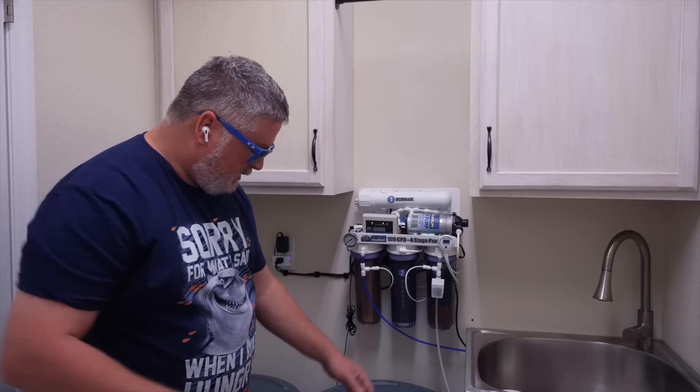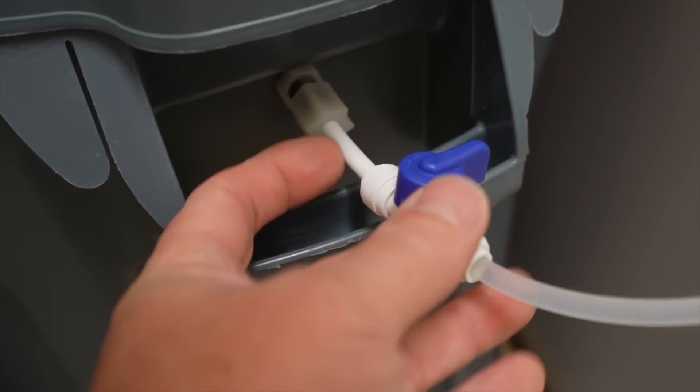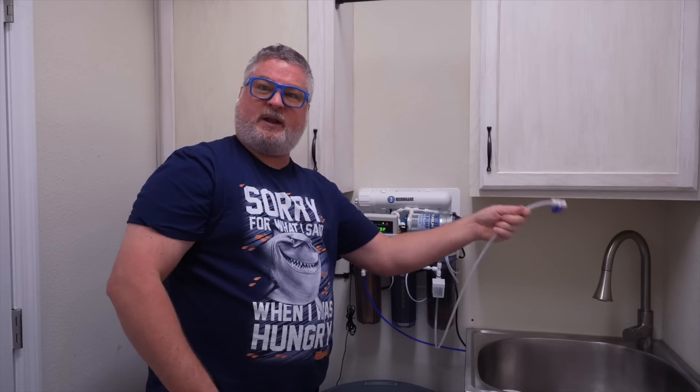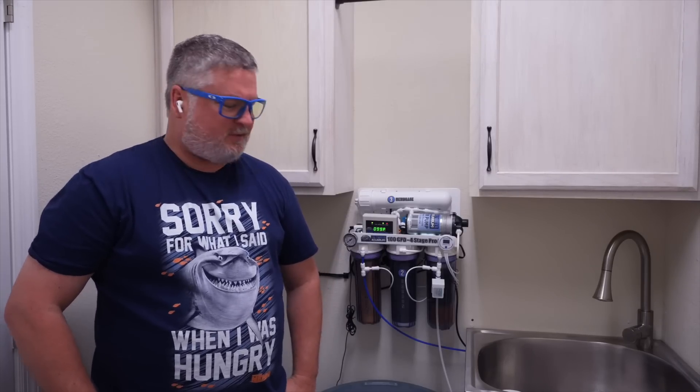That's easy enough because I made a little shutoff valve where I can just turn it, pull it out, and empty it right into the sink right there. Have you ever considered a career in RODI system and mixing station design? Well, I used to study cooling of naval submarine reactors, so I could probably figure it out. That's a true story.